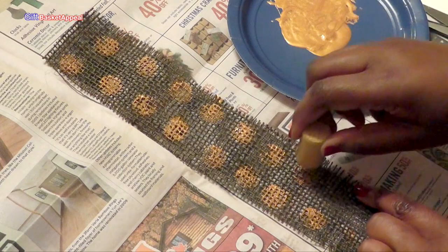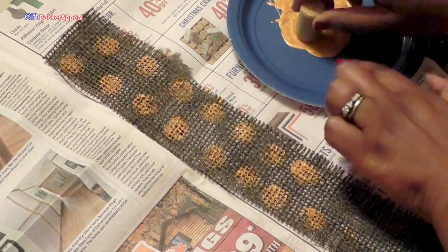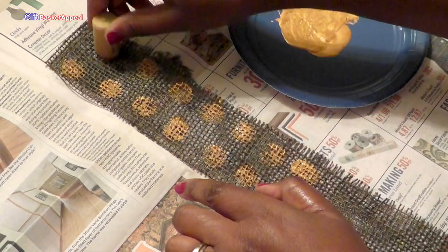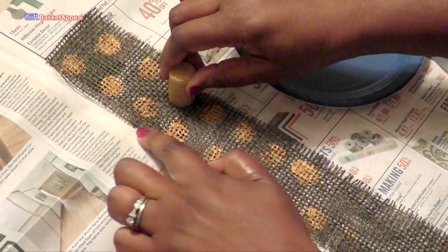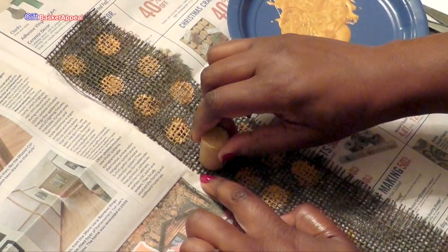Just make sure you have some paper under to protect your surface. Like this one right here didn't come out as good — I can go right back over it. You can do that for your others also, if you want it even darker, just go right back over it.